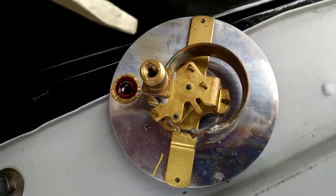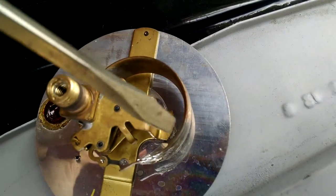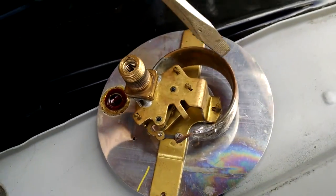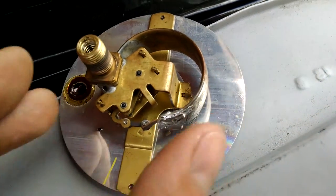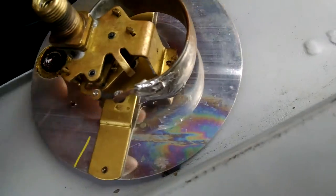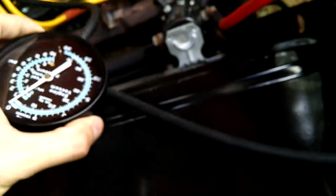Let me show you how this works. This is where the hose connects, and engine vacuum will suck on this. See this curly C-shaped thing? It's a brass tube, like a balloon. When vacuum sucks in here, it pulls the air out of this C and collapses it — it squeezes in just ever so slightly. When you release the vacuum, air comes back in and inflates it, so the C pushes out, and that movement is what moves the needle. Very cool how this works.